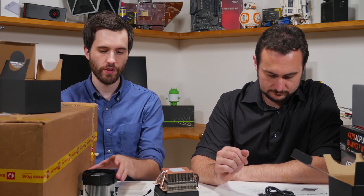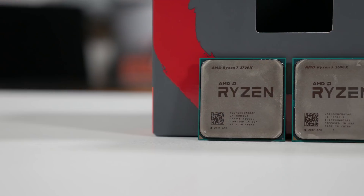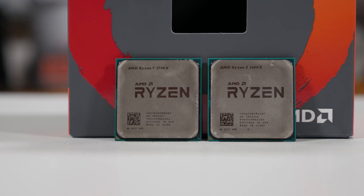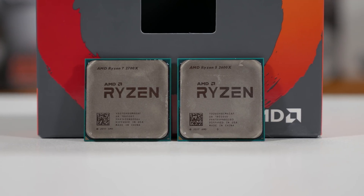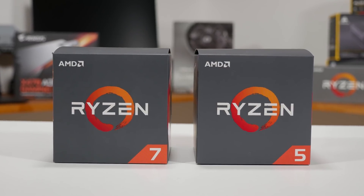If you get the 2700 or the 2600X, you get the Wraith Spire cooler. With the Ryzen 5 2600, you get the Wraith Stealth, which we won't be covering on the 19th. We only have the two X models, unfortunately. But I'll be getting one of the non-X models as quick as I can — whether I have to buy it on release day or whatever, we'll do it.